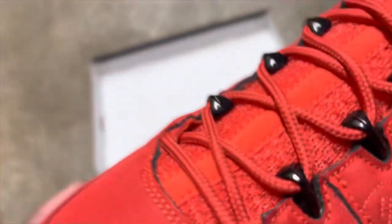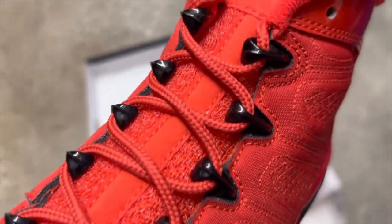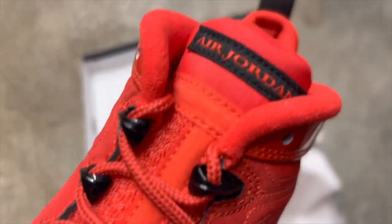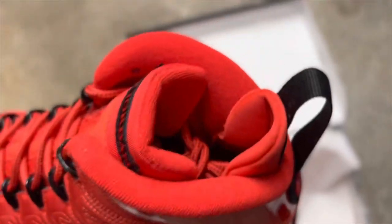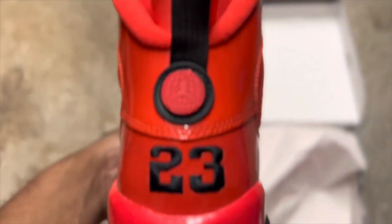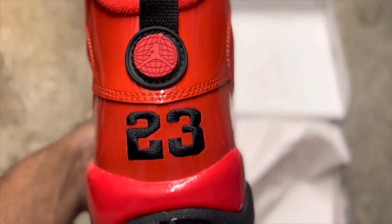As you can see, we do have red shoelaces along with a red mesh underneath for the tongue for breathability. We have black eyelets and a black tag with 'Air Jordan' written in red. On the back of the shoe we have a red glow along with a black pull tab and the black 23.